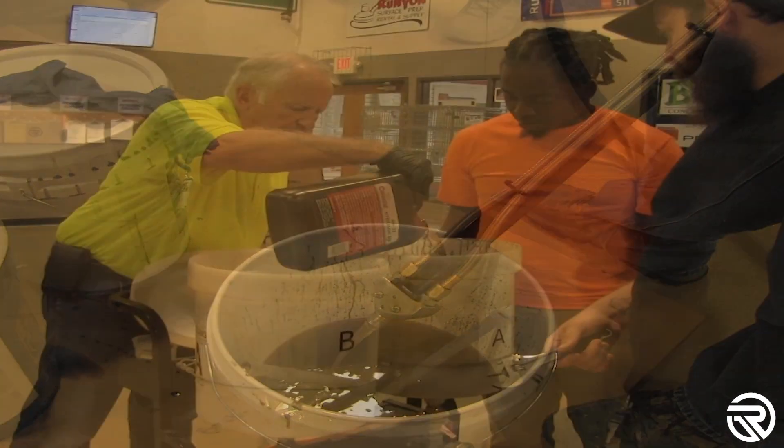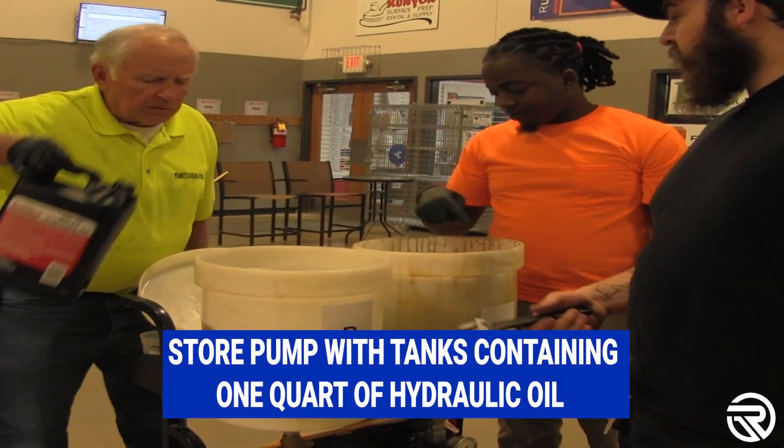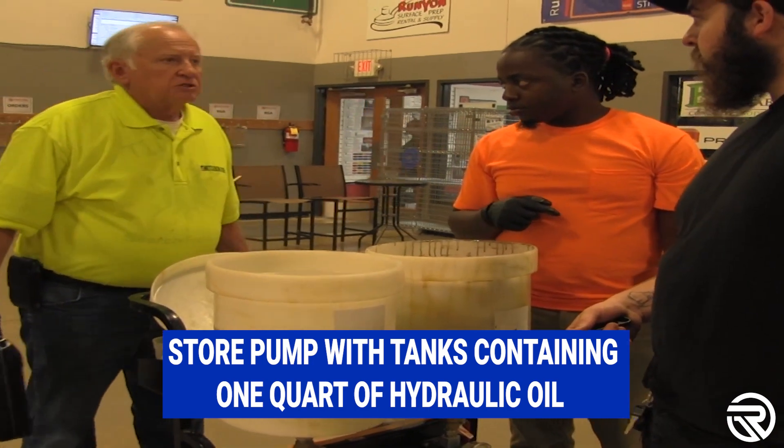Store the pump with tanks containing one quart of hydraulic oil. This will ensure that everything stays lubricated when the pump is not in use.